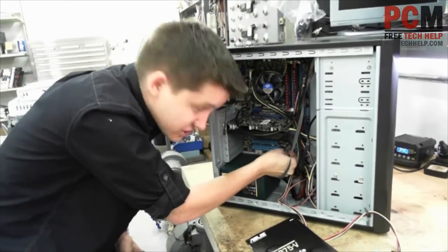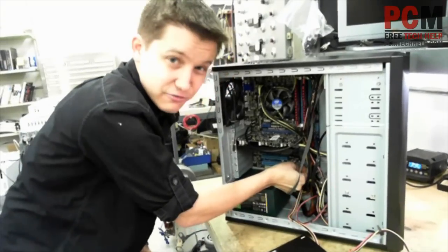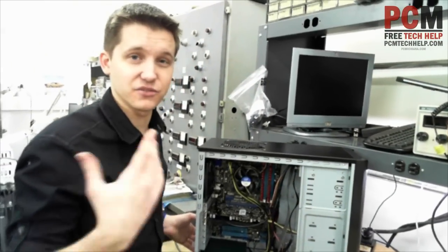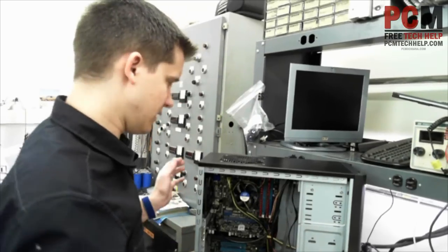These connectors can be extremely forgiving. I'm not telling you to force it, but usually — I don't want to say you're not going to break them, because if you do bend them the wrong way, you will.